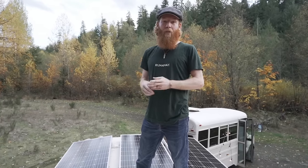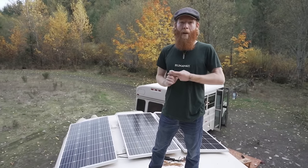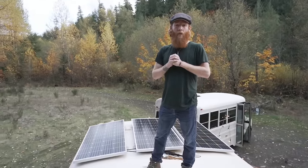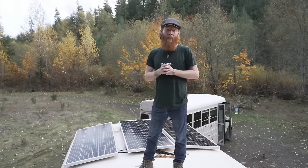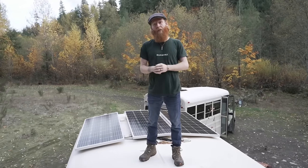Up here we have our solar panels — three Great Solar 175 watt mono solar panels, for a total of 525 watts of solar on our roof. This suits us fantastically. And there we have the entry gland that brings the power down into our bus batteries.